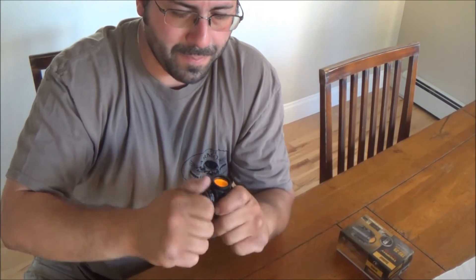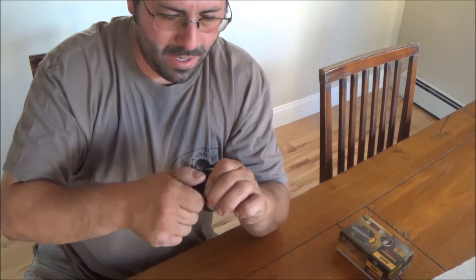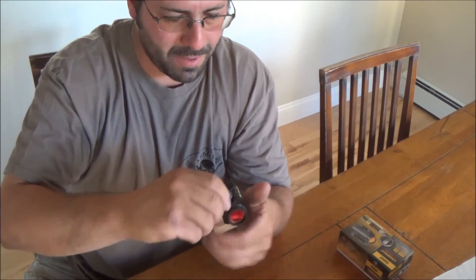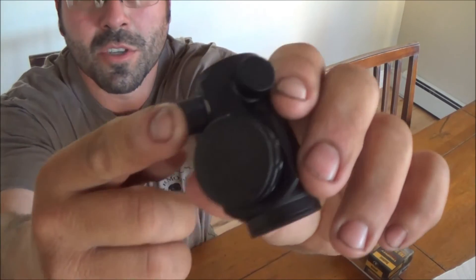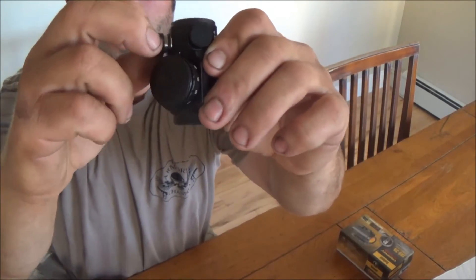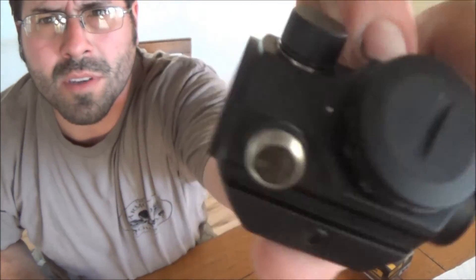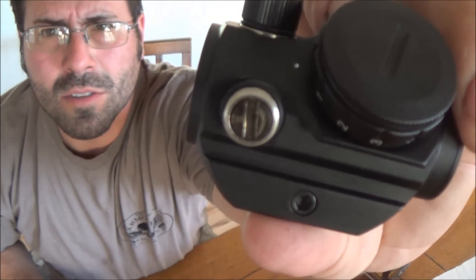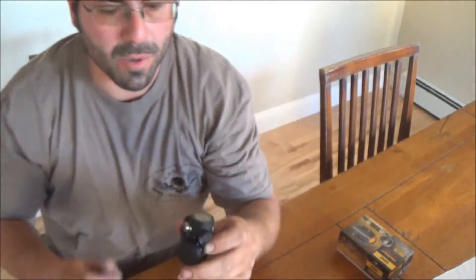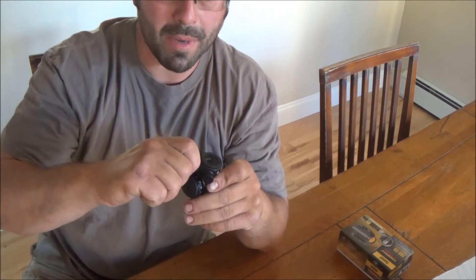There we go, the cap is on. Also, here are your two adjustment points for windage and elevation — little screw-on caps. There's a little O-ring there too. Looks like just a regular flathead screwdriver would work with that.